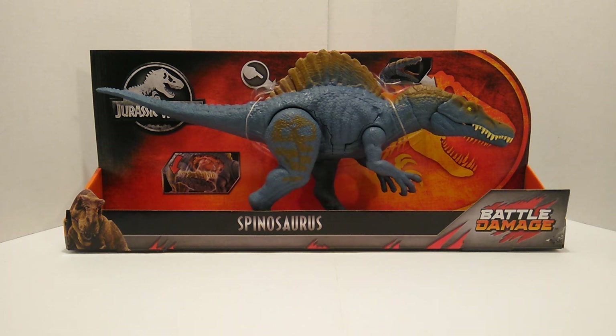We all know that Target made a big fiasco out of the whole Legacy Collection Spinosaurus and had their own reasons as to why they didn't want to stock it. But that's no longer an issue because Walmart has picked up this and decided to stock it for the Christmas holidays.